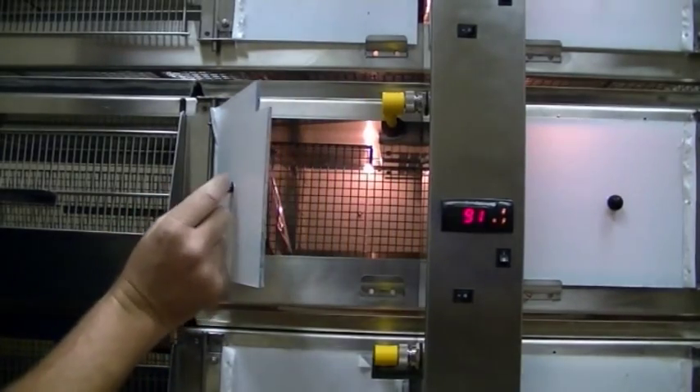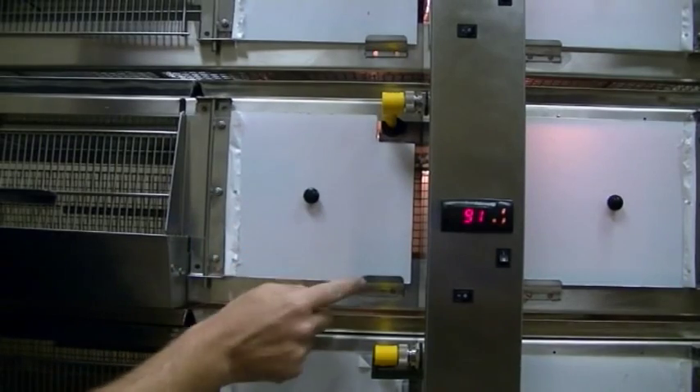To close the door, you can let it down at any point. When closing, you lift up to grab that latch.